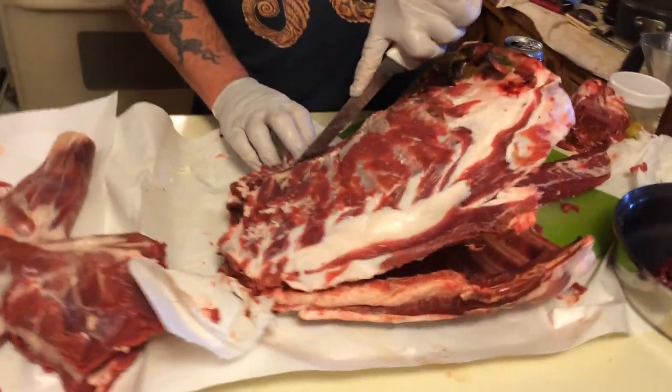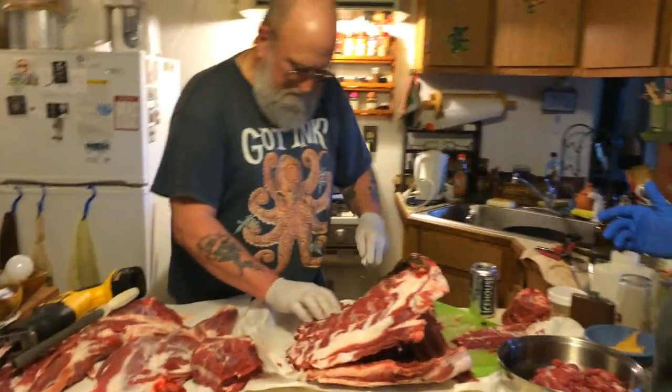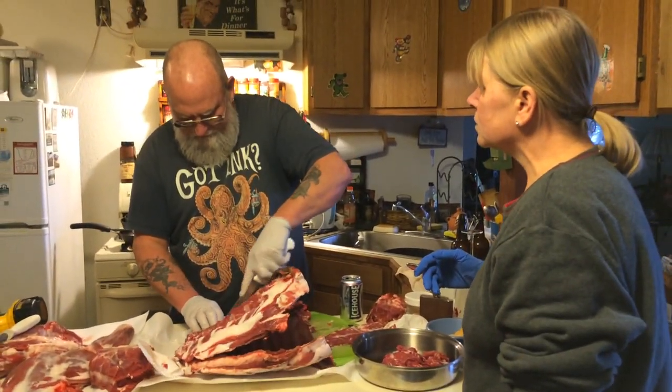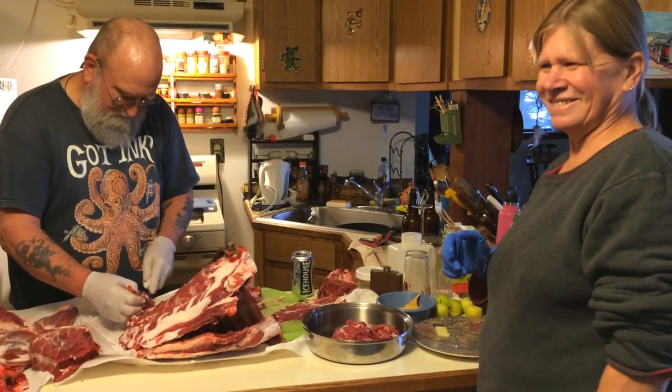At the Martin Sportsman's Lodge, Dan and Eve Martin — Alaskan sports people extraordinaire — thank you so much for letting us in. Thank you.